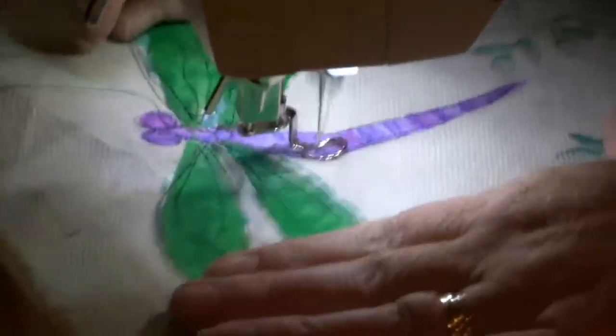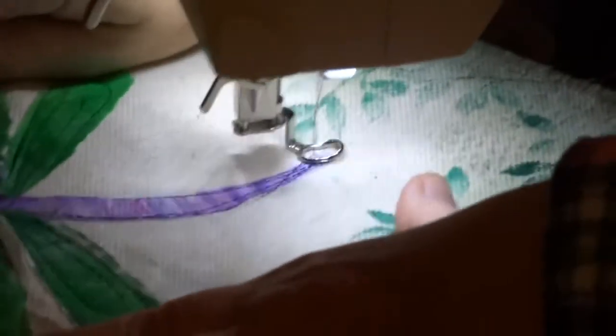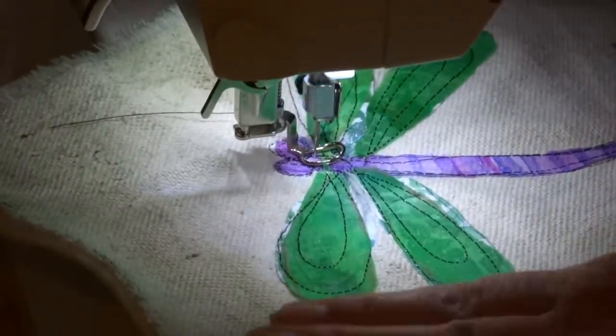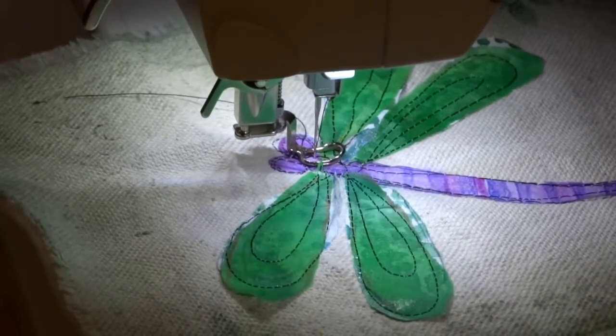I'm going to go over the body one more time; this time I'm going very quickly and I don't want to follow the lines. I like that.